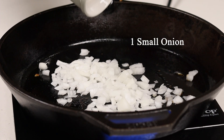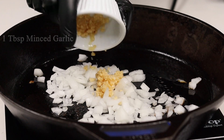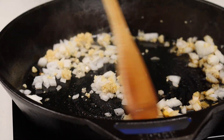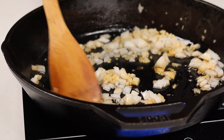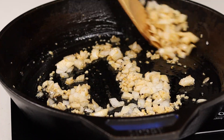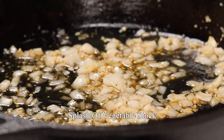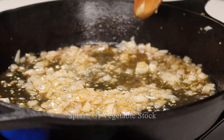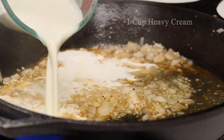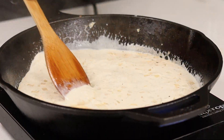Drop in some onion and some garlic, give that a mix, and once the onion starts to look a little bit translucent, hit it with a little splash of veggie stock. Get that in the pan, and we're also going to hit it with some heavy cream.